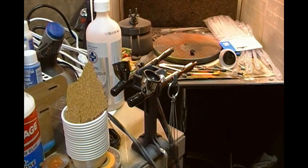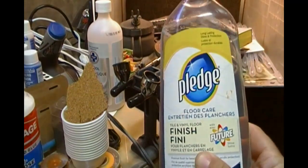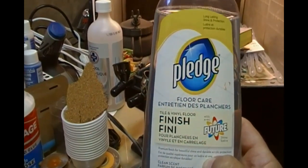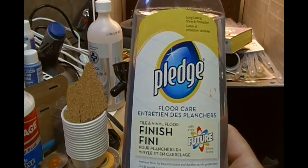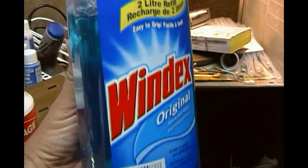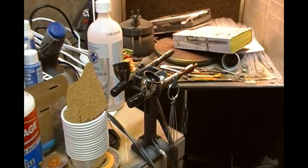A couple of things you might not expect to see: Pledge Floor Care Finish, which is a really good acrylic varnish — self-leveling, works beautifully, and you can spray it straight through the airbrush. We also have a big bottle of Windex, which I use to thin my acrylic paints.